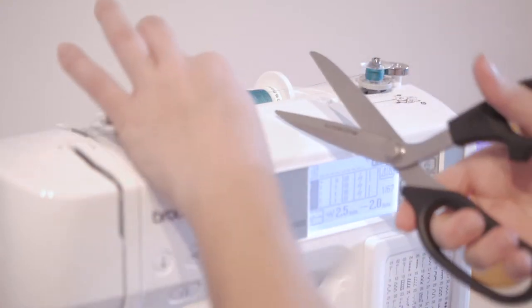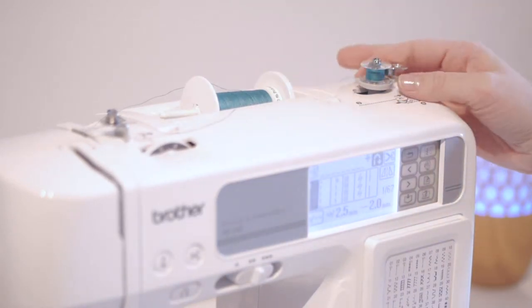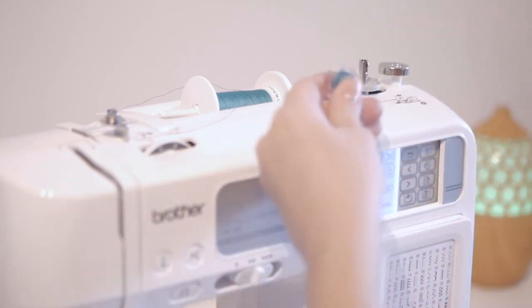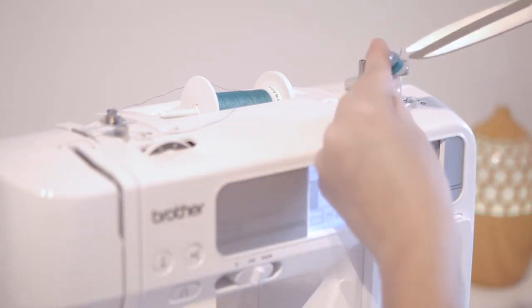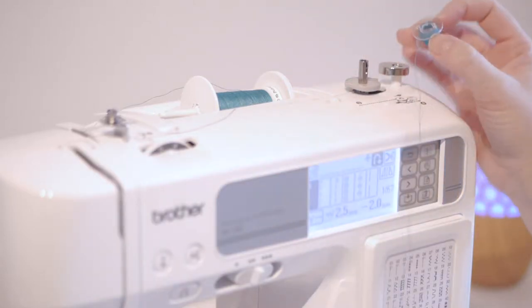But if you just need a little thread for a project, you might just as well cut it when you're done. Push the bobbin winder to the left, remove the bobbin, and if you see any additional little thread that needs to be cut, go ahead and do it. Then you're ready to place the bobbin inside the machine.